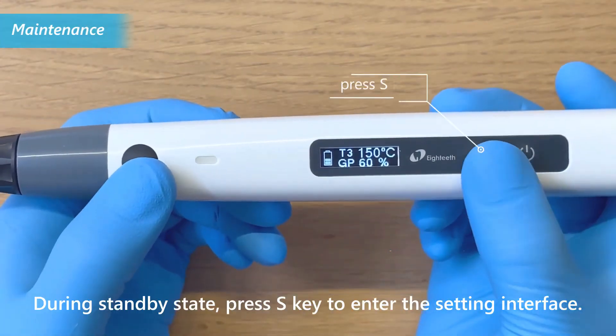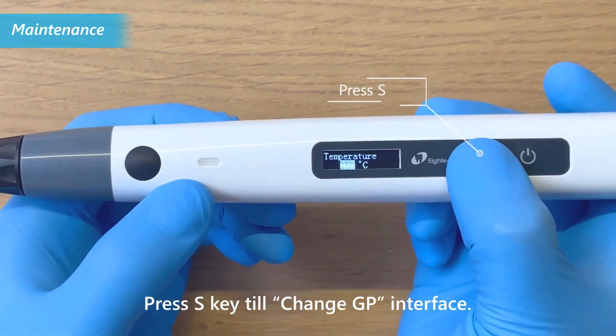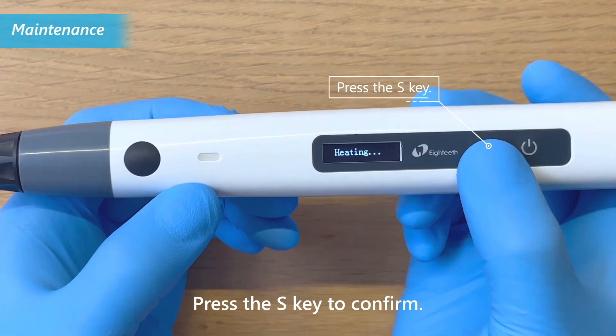During standby state, press the S key to enter the setting interface. Press the S key until the change GP interface appears. Press the main switch to select yes, then press the S key to confirm.